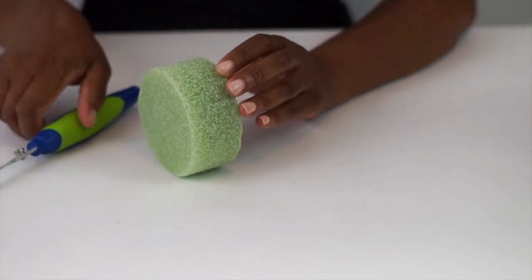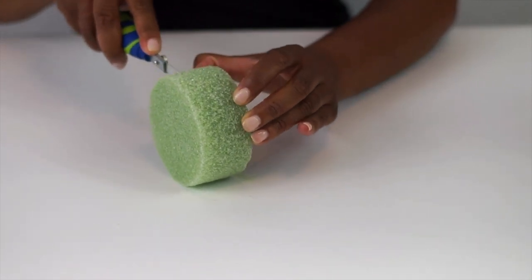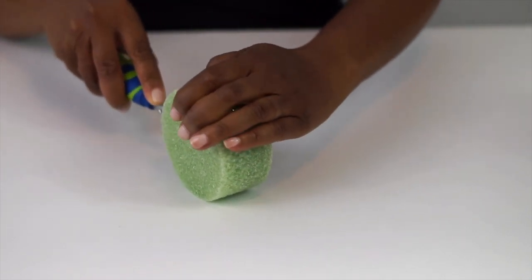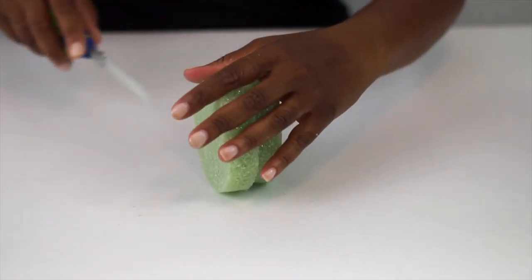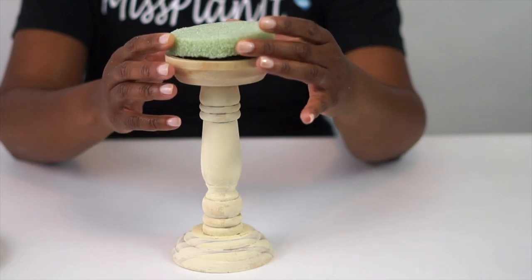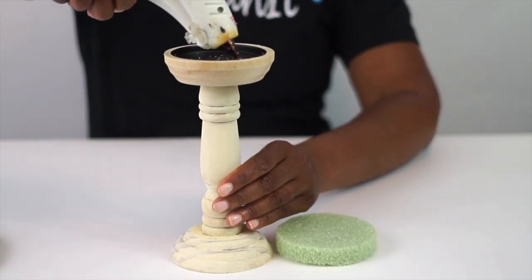Next, we need to create our base in order to attach our greenery to our candlestick. We're going to use a four-inch foam disc to do this. I don't need it that thick, so I'm going to cut it right down the middle in half. Be sure to cut it as evenly as possible so that your candle will sit on top of it nice and flat and even. If you need to trim it a little bit to make it even, go for it.